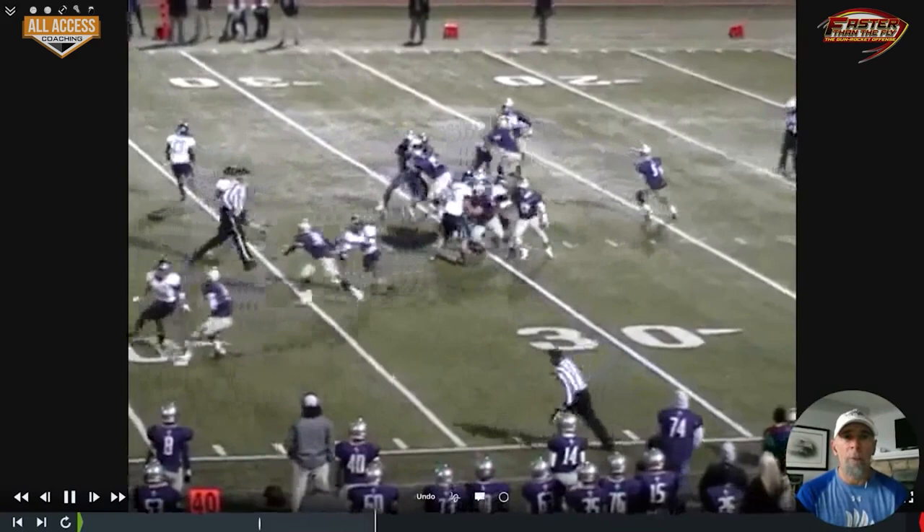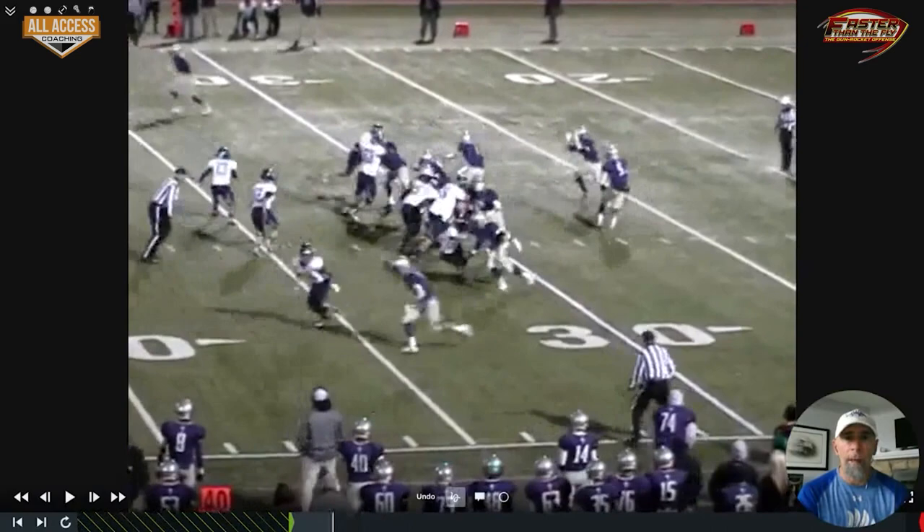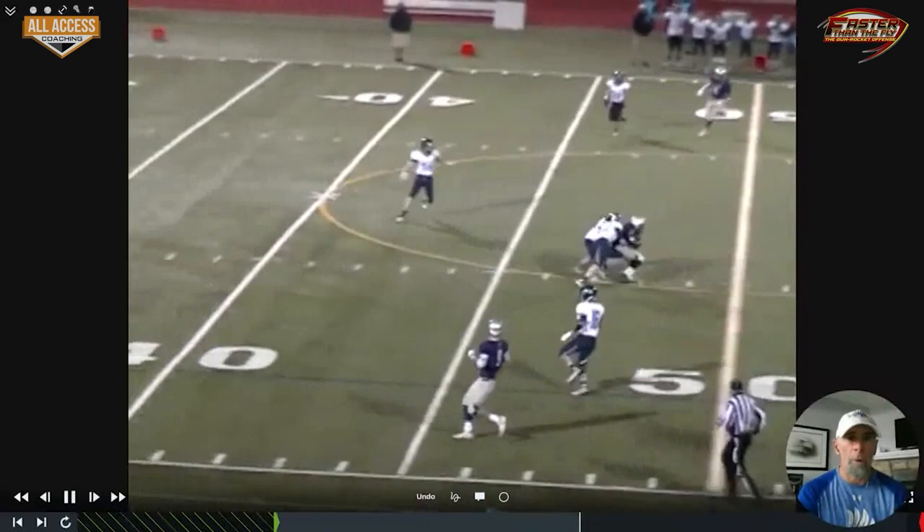Here it is — we've got rocket motion with our tailback, quarterback's going to look off that way. A lot of times we see safeties moving with that motion, so it creates one-on-one with an outside linebacker. It's a good little window for us to hit right there.